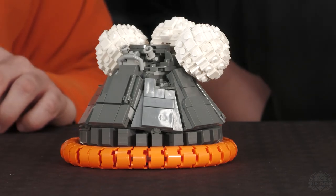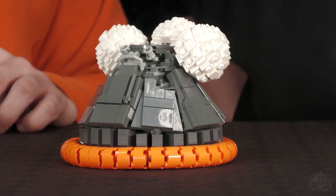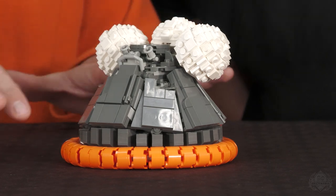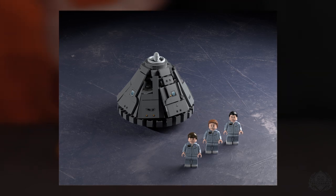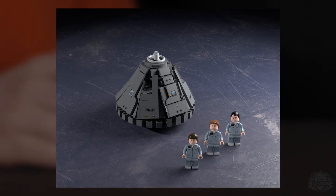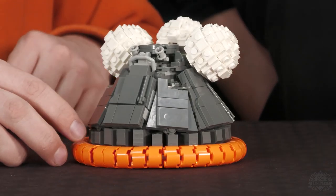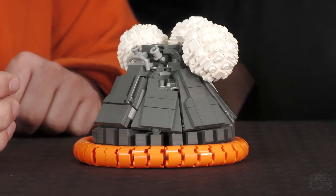Imagine the cloth here is the ocean, and the divers and the Sea King are coming to rescue them. We thought this would be really cool from a mock perspective — laying the capsule out like this, especially pairing it with our upcoming Sea King model. The mock potential for that is really cool. If you don't want to display it in this configuration, we do include the pieces and instructions to build it in its in-space version, with the completed cone and the docking adapter on the top.